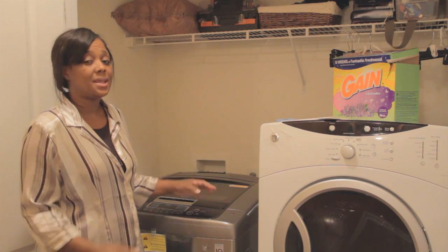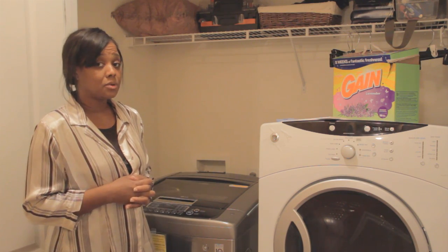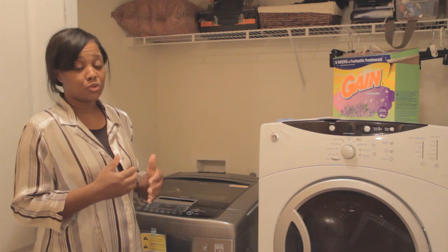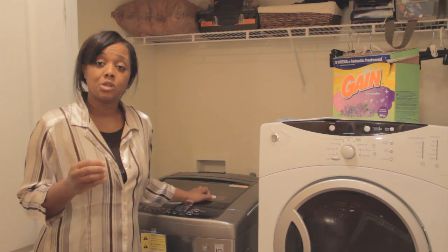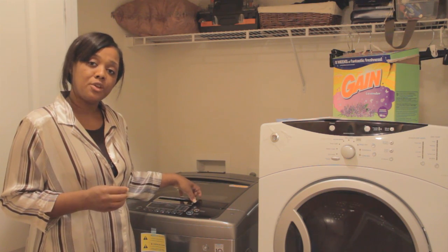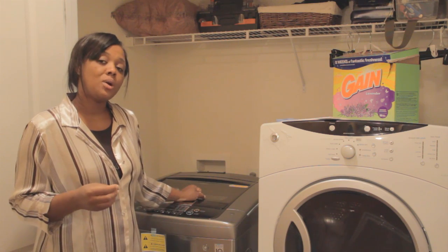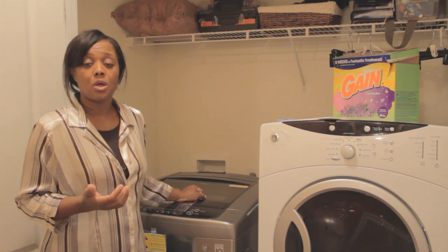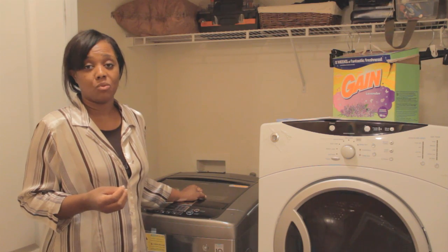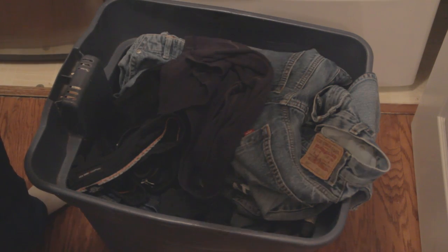The dryer has so many different features and for those of you who do not like to iron clothes, it even has a steam feature. Whether you're a single person or have a large family, this is going to last you for years to come and it's worth the investment. I would also advise you to purchase the extended warranty because it's important to reassure that you're not going to have any problems.